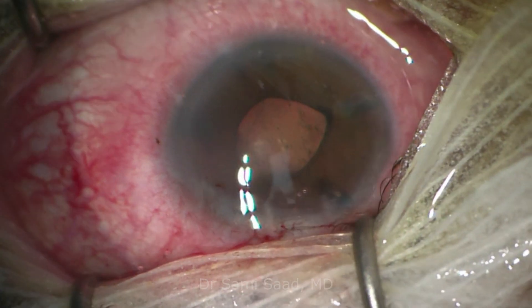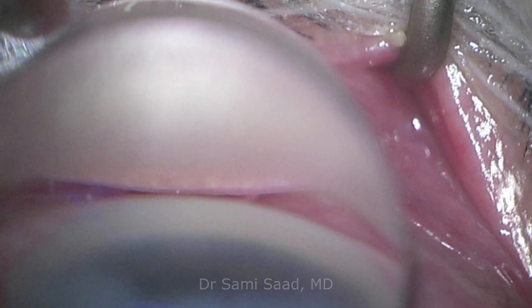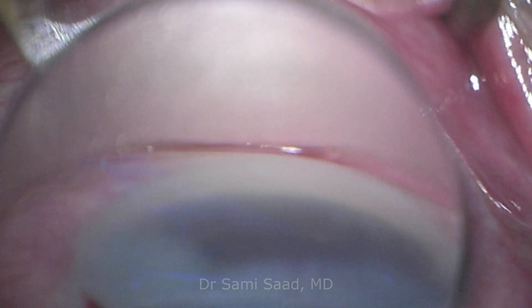It is crucial to fill the anterior chamber with viscoelastic before manipulating the device in order to protect the few remaining endothelial cells. Before removing the viscoelastic,